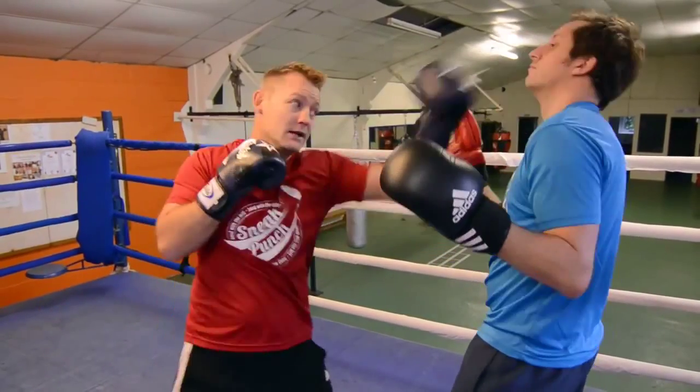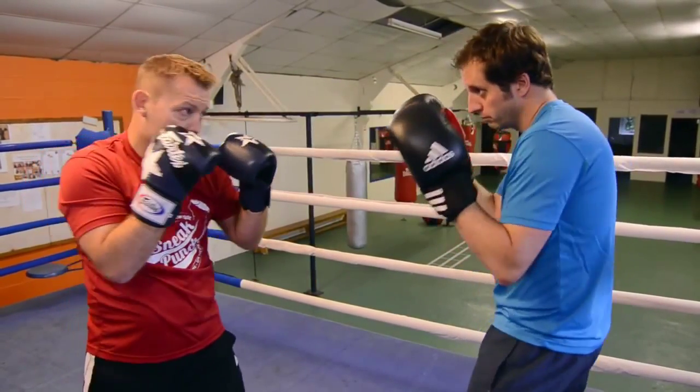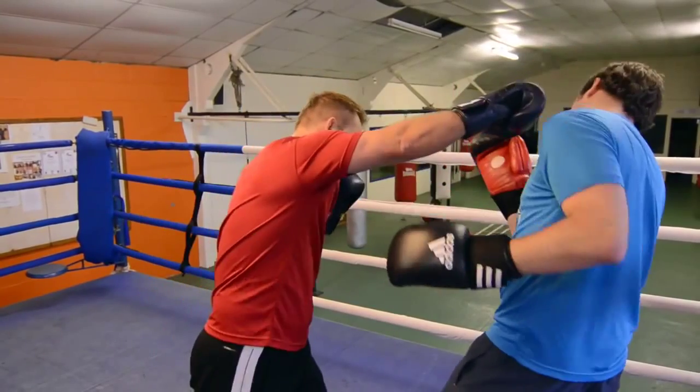Guard nice and high — jab, hit, hit. One more time — jab, hit, hit.